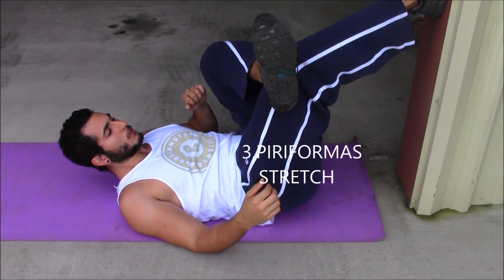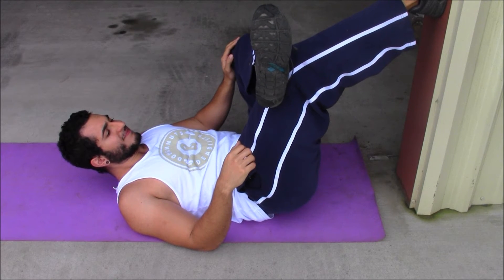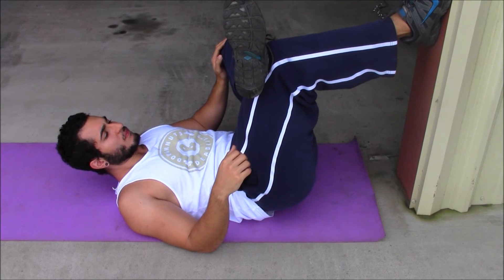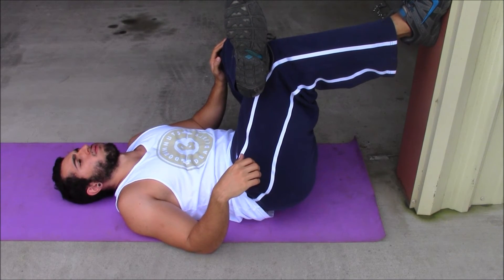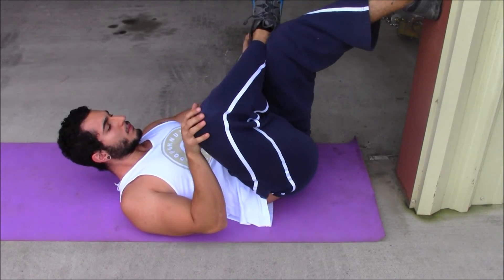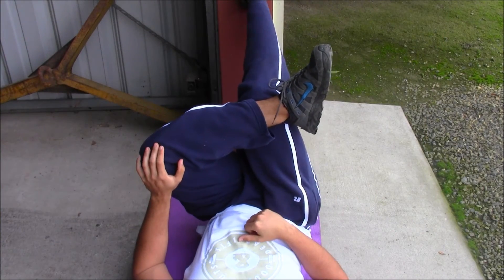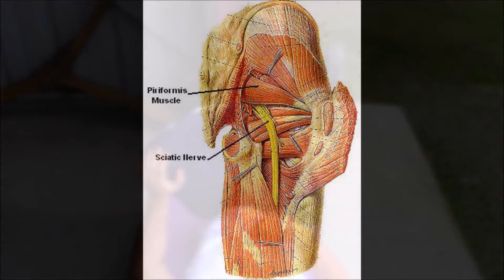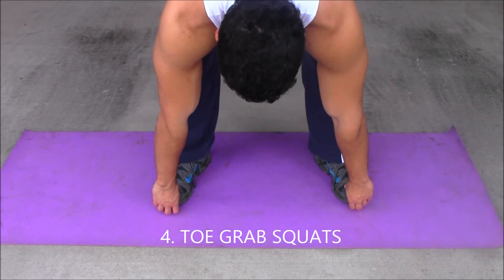This next stretch targets your piriformis. Put one foot on the wall and get as close to the wall as you can, then place the other foot — the one you're stretching — on top of your knee. As I lower my foot, I'm increasing the intensity of the stretch, but I'm not stretching to where I'm feeling pain. I find this really useful for my piriformis, to make sure I don't have any sciatic nerve pain, because the piriformis runs right across the sciatic nerve.